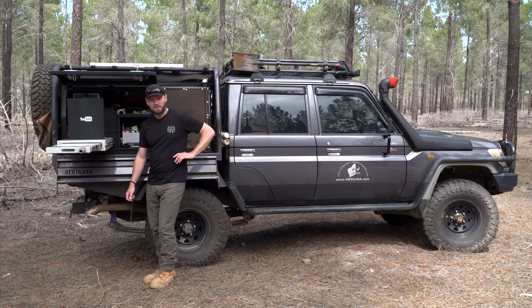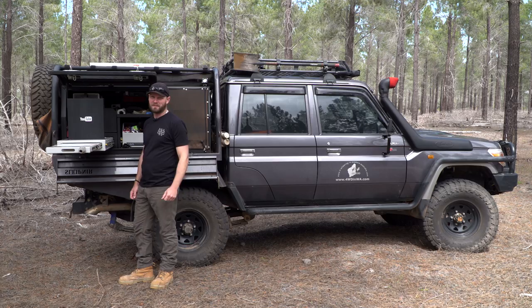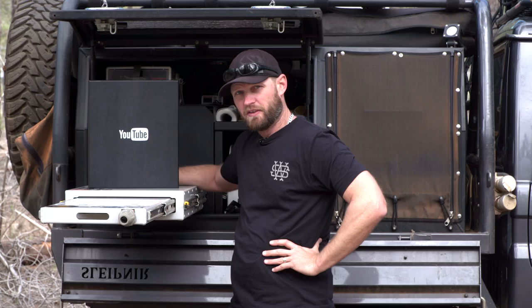Hey, Ronnie Vail, 4Wheeling in Western Australia dot com. What's in the box? Stay tuned and you'll find out.